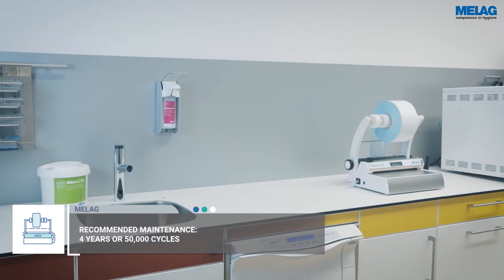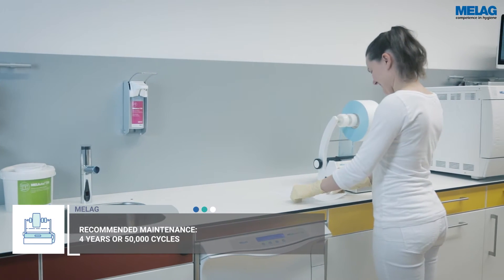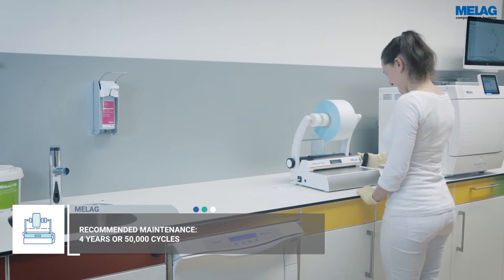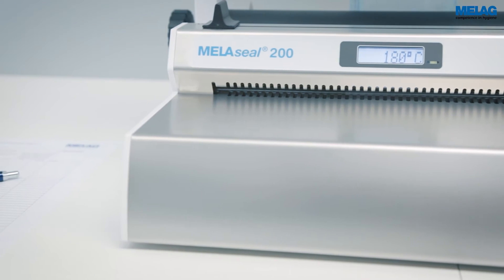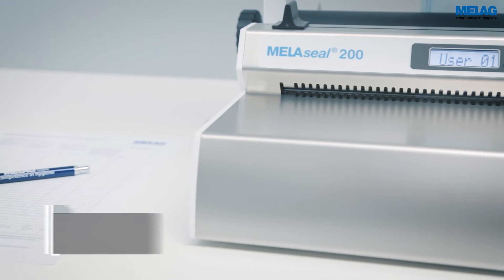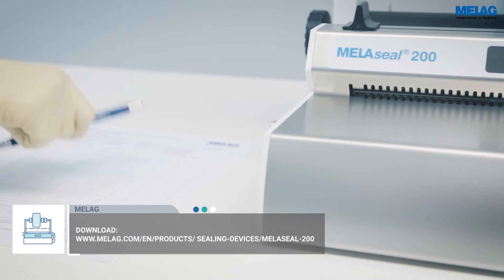In addition to the maintenance of the Miele Seal 200 by a trained service technician, you can control the function of the sealing device with routine checks. Document the results of the routine checks with a checklist. You may download a template from the MieleG website.